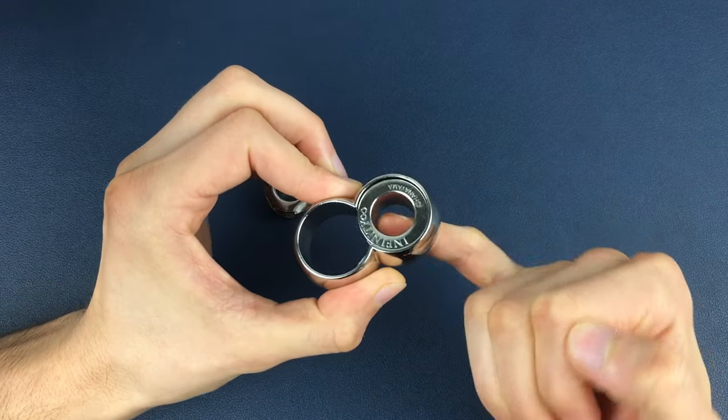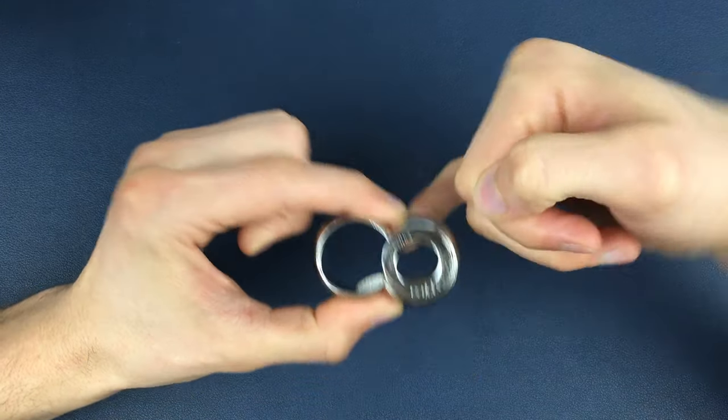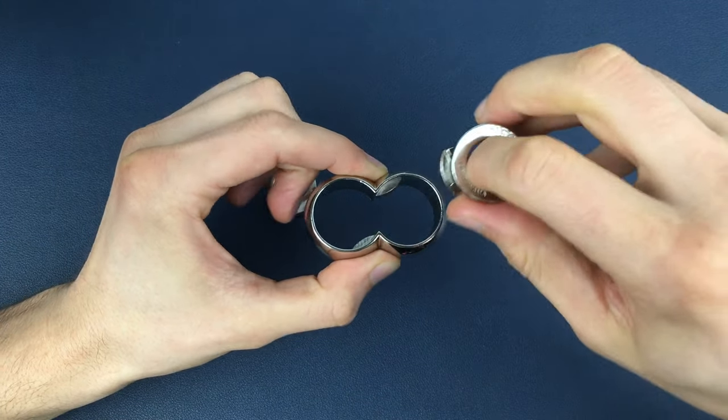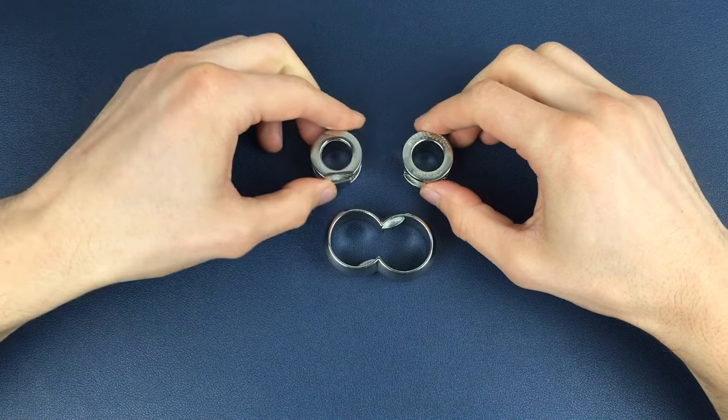Now it's a simple case of repeating that routine — down, up, down, up, down — and we can then take out the Infinity dial from there.